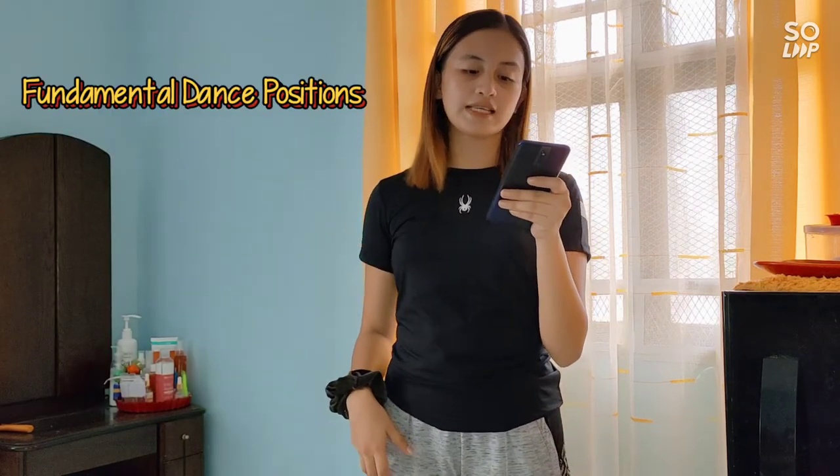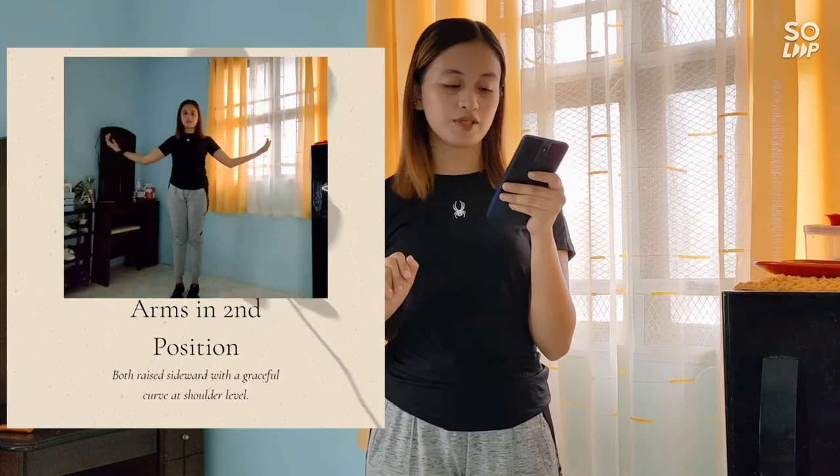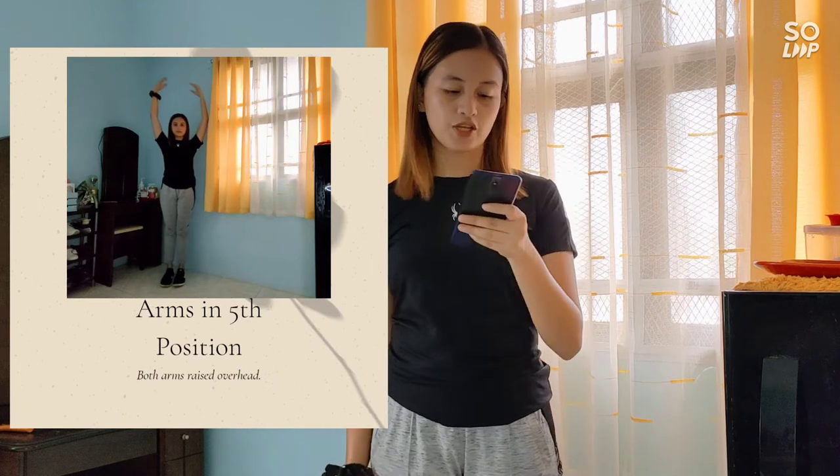Now for the fundamental dance positions, we only have two: arms in second position and arms in fifth position.